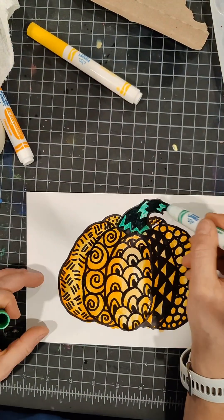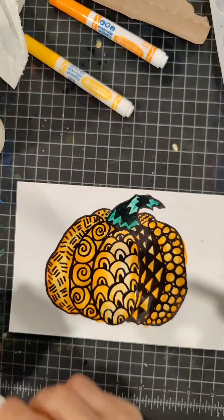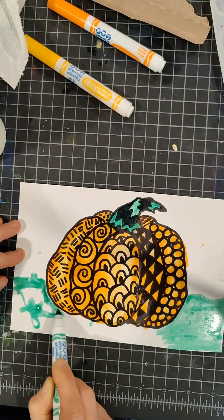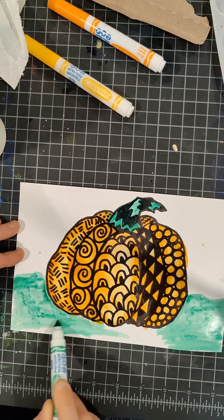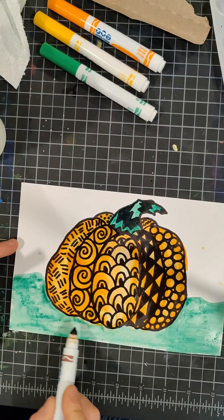If your colors start to bleed together like mine did when I started to do my stem, there might be too much water on the paper — you can dab it with some paper towels. Next I'm going to take my green, dip it in some water, and bring it back to the paper to make the grass that the pumpkin is sitting on.